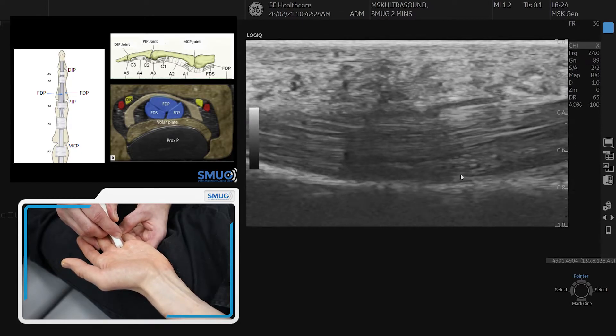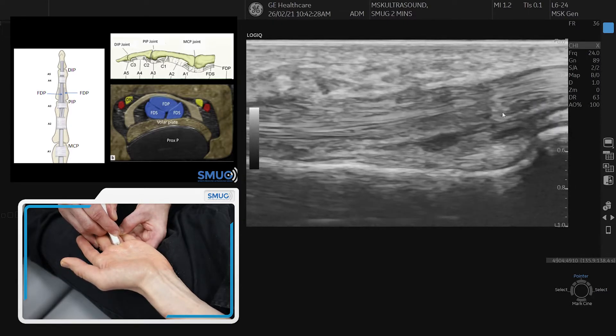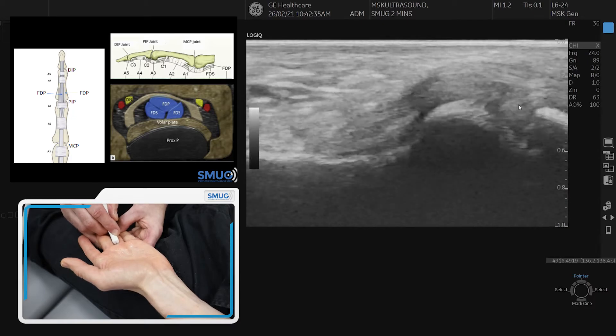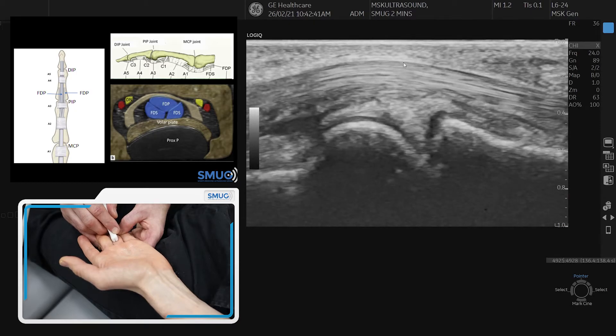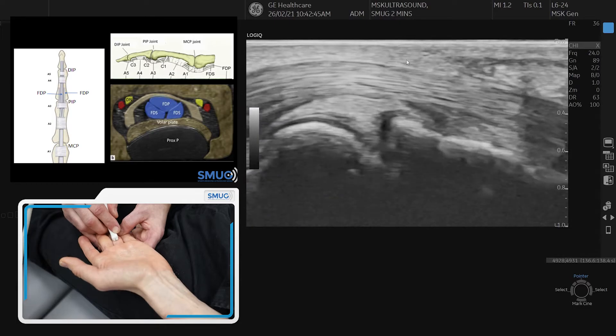Then we go to the next joint. Do pay attention to the volar plate, which is underneath the tendon at the joint level. Again there's a pulley on top — quite thin, you have to look for it carefully. That's the third pulley, and then we're going to go further.